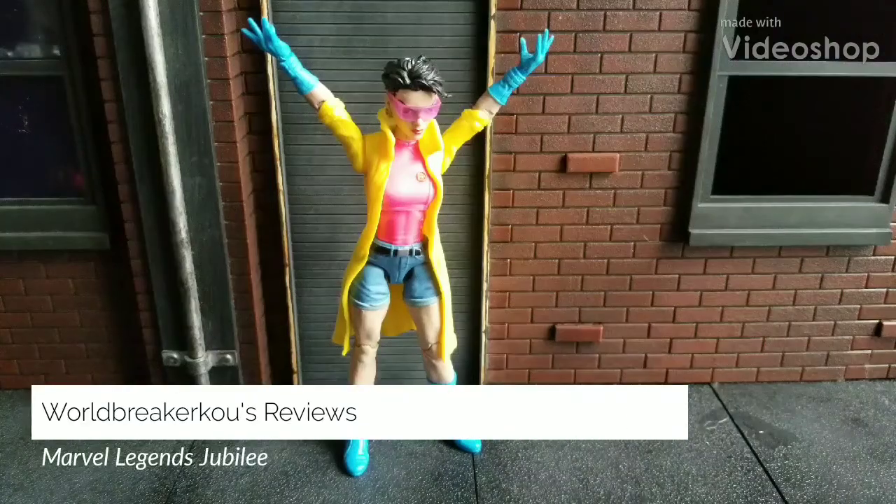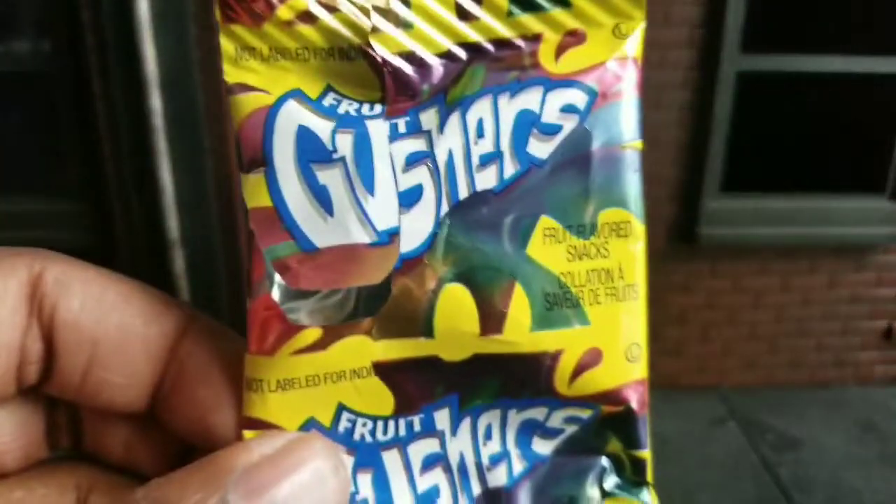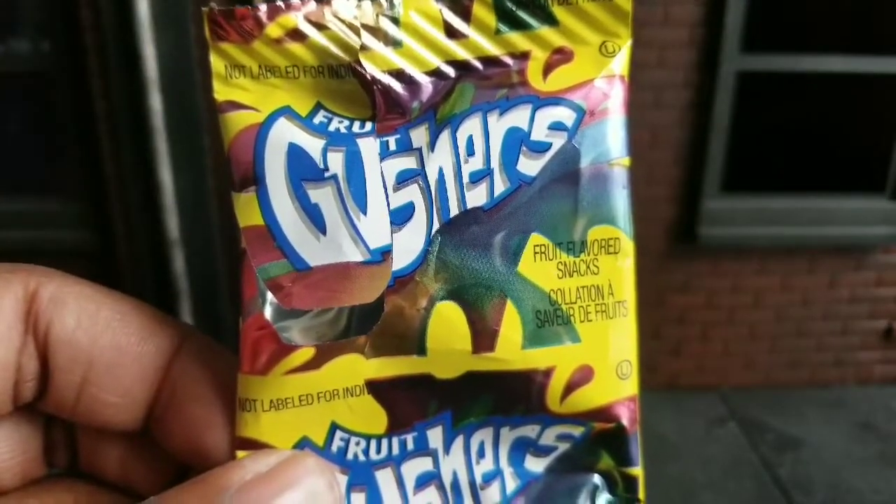Welcome to World Breaker Koo's Reviews. I'm your host World Breaker Koo and today's video is not brought to you by Gushers. Never too old to eat them.